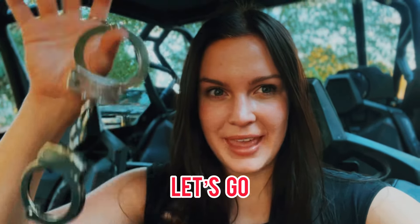Today I'm going to show you how to break out of handcuffs. The first thing I recommend doing when you're learning to pick locks or handcuffs is get the key and familiarize yourself with how the lock works.